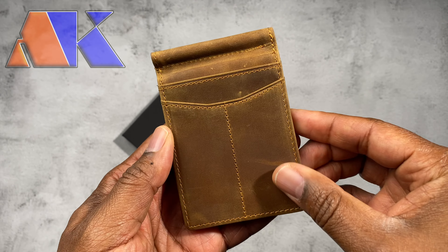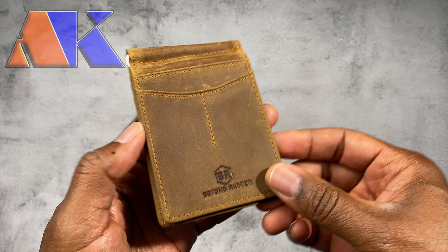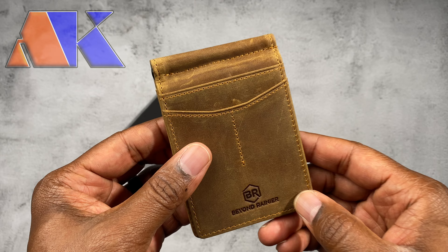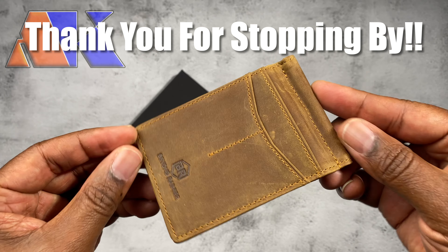Love the look of this wallet. It's really nice. And over time, as it wears, it's going to just look that much better. It is RFID blocking, and I believe it would be an absolute fantastic gift for anyone who is looking for or in need of a really nice quality wallet.